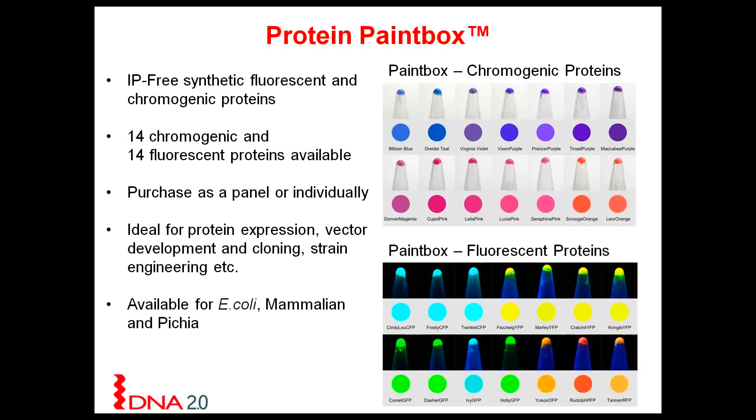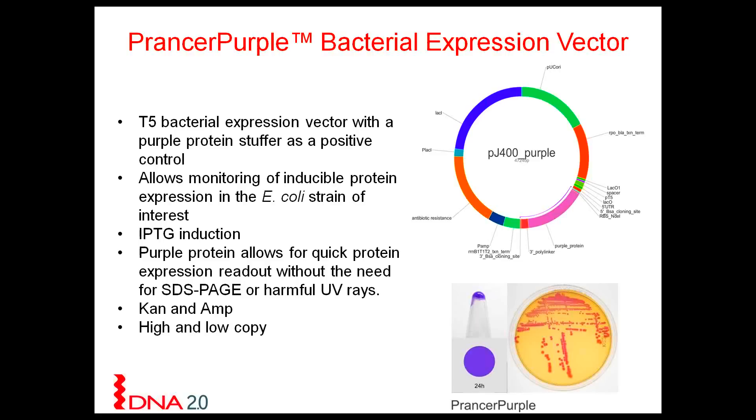It has a very tight excitation and emission spectrum. I'm now going to give you two examples where we utilize both the chromogenic and fluorescent proteins in our in-house expression vehicles. For bacteria, we have developed a T5 expression vehicle. The control vehicle for this T5 expression cassette contains a purple protein stuffer, which acts as a positive control. If this plasmid is expressing in your E. coli strain of interest, the readout is very quick and easy — the colonies will be purple.